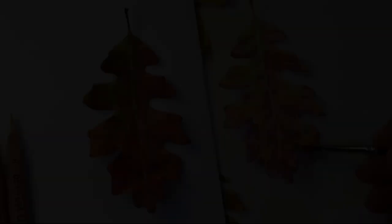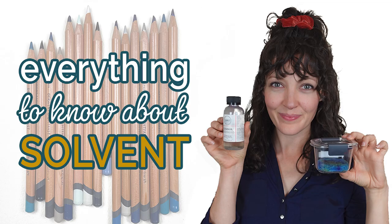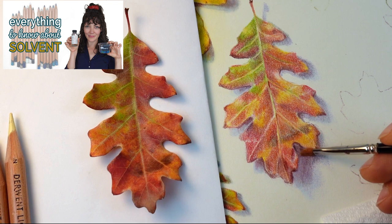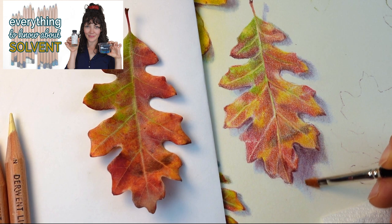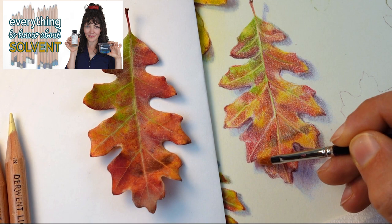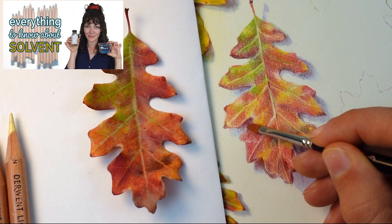Okay, now it's solvent time. I'm not going to repeat everything there is to know about solvent because I actually have a video about that already — ten things you definitely need to know about working with solvent and colored pencils — linked in the notes below. But one thing I do want to mention is that you are going to want to make sure you are in a well-ventilated area. If you are in a little bunker with no windows and not a lot of airflow, move your project near an open window. Solvent is a slightly toxic chemical — it's safe to use if you are being careful with it.